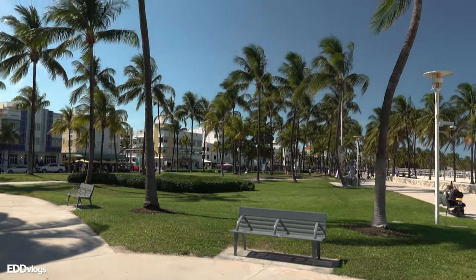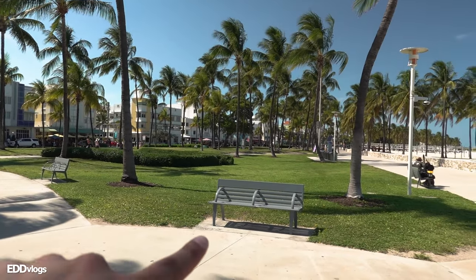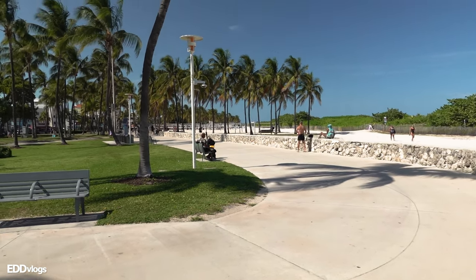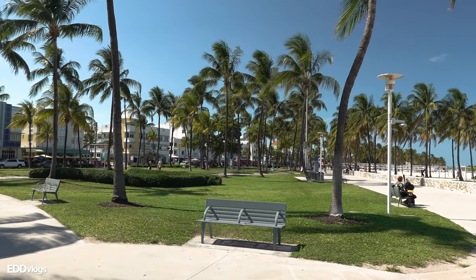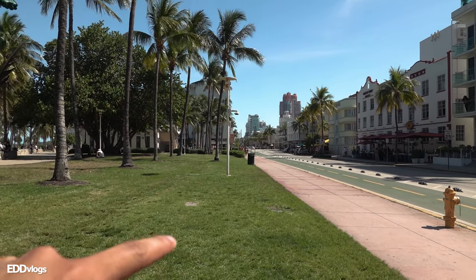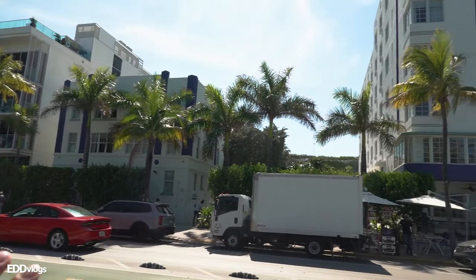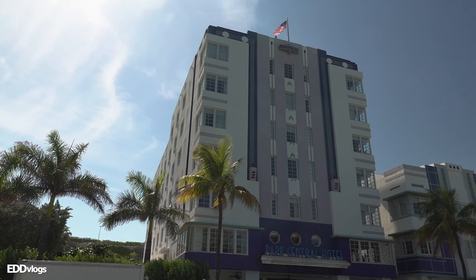I really like this park. The palm trees look so nice, there are plenty of places where you can sit down, and plenty of paths where you can walk or ride your bike. Overall, just a really nice place to chill, relax, and enjoy the sea breeze and the sun. I also really like this area where the park meets the city — you can see a lot of really nice-looking buildings, including art deco style buildings like this one, which look really nice.